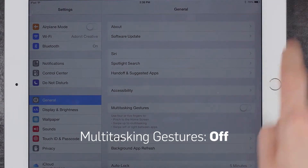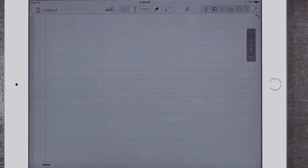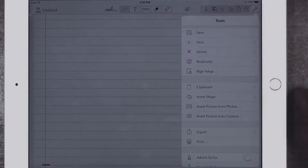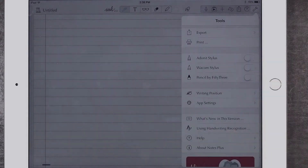Now you're ready to begin. First, open the app. Click the wrench shaped icon in the upper right corner of the screen. Then scroll down the menu to the stylus section.